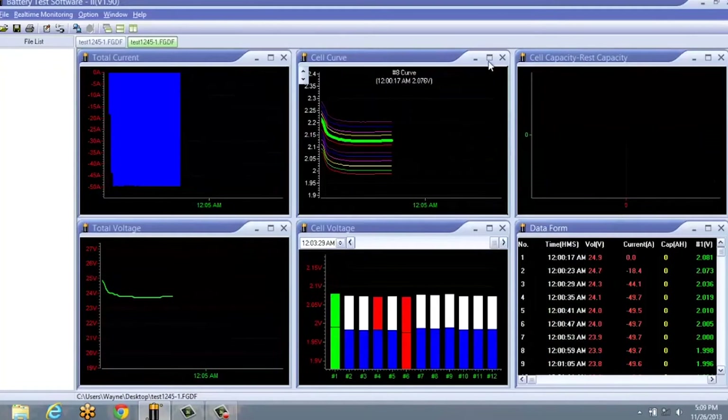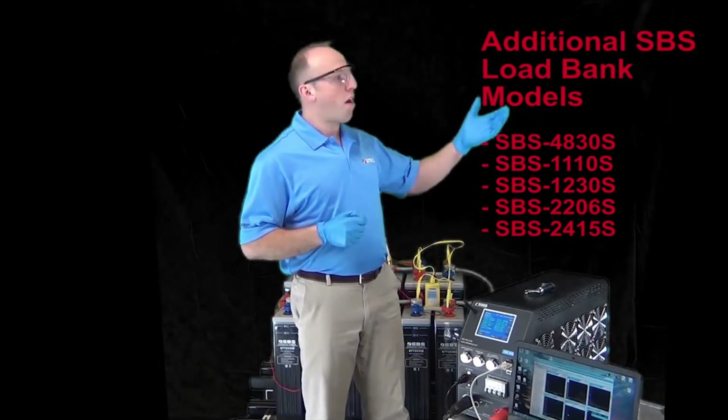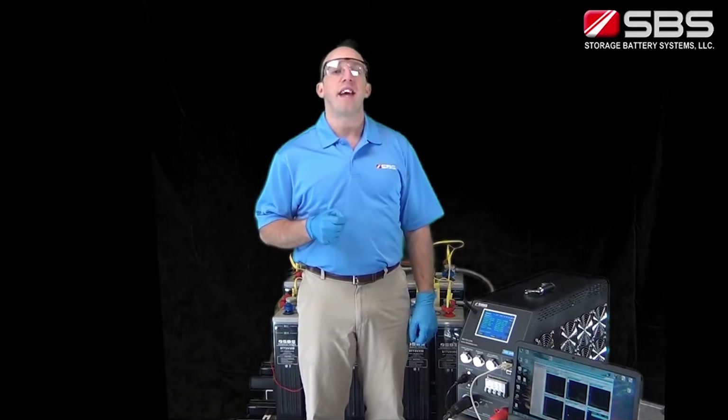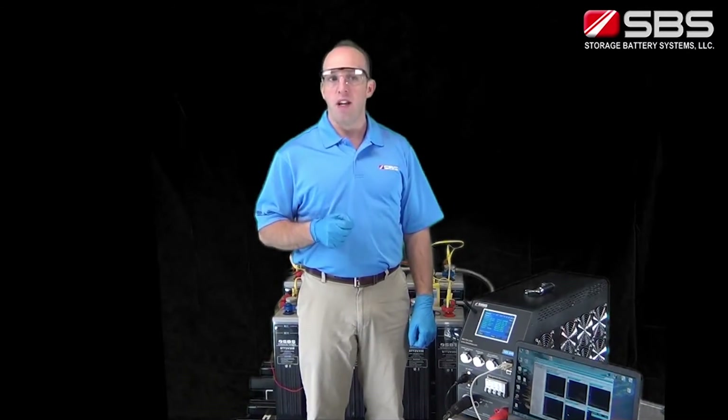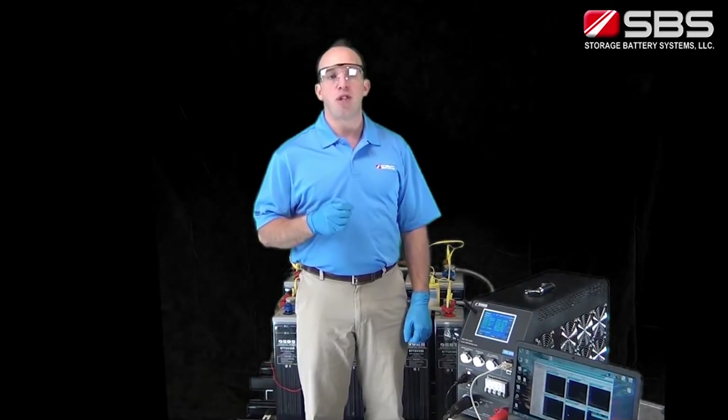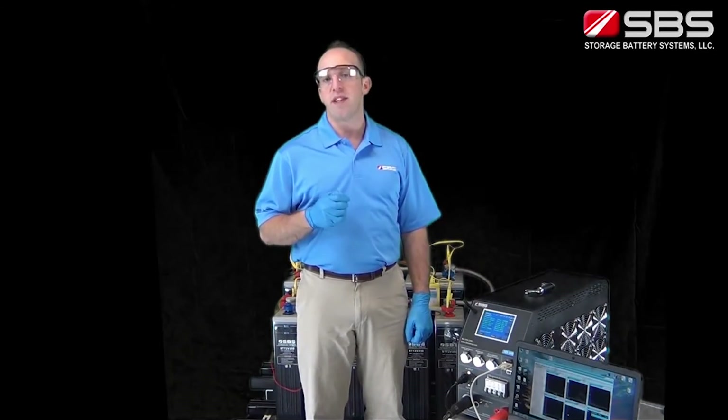It is important to use a correctly rated load bank unit while performing discharge tests. Here are all the different SBS load bank models. The SBS 8400 can be used in parallel with your existing load banks as well as by simply adding the optional external 600A current clamp.